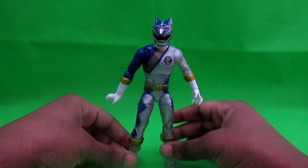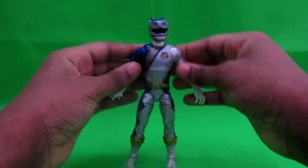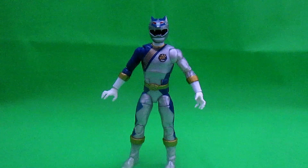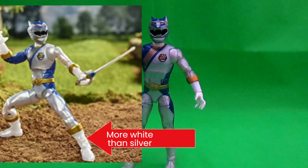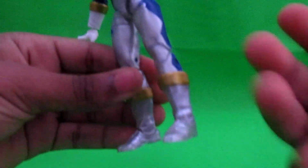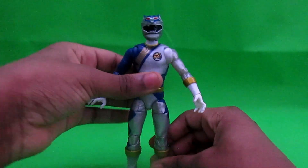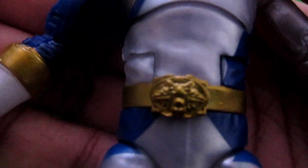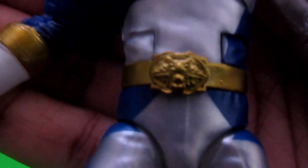Side note — looking at him now on Amazon, he did not look like this. I'm pretty sure his gloves and boots were way lighter. Here's a picture of it — that's what he looks like on Amazon versus how he looks here in the light. His boots sort of look more silver. Detail on the belt — forgot that — it's a nice wolf. Nice detail on the wolf.